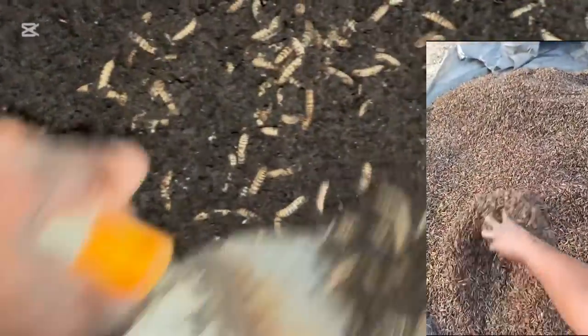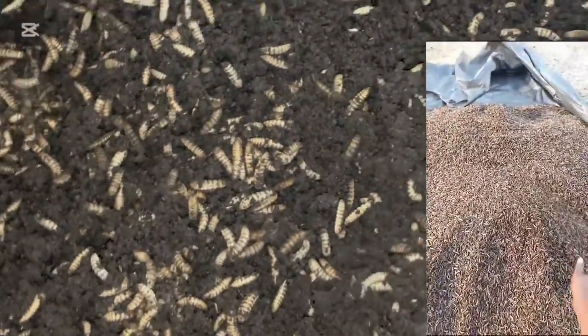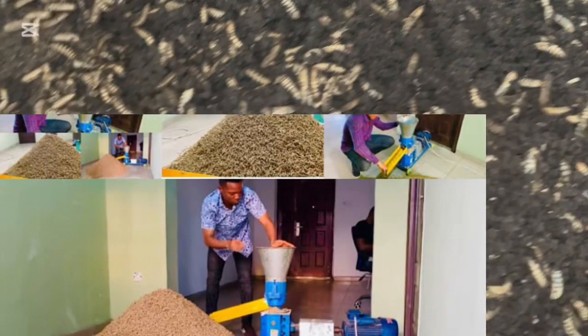From this stage we can eat them ourselves, or we process them — either as dried larvae, as maggot meal, or into a lot of other things. Thank you guys for being with us in this particular section.